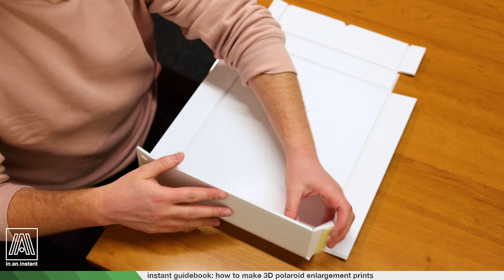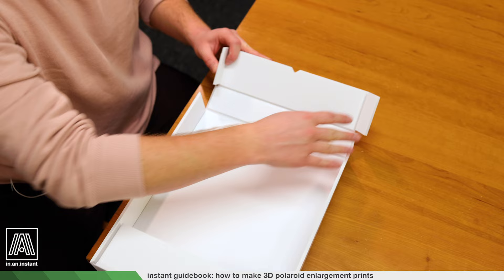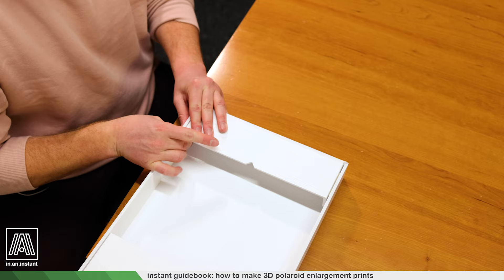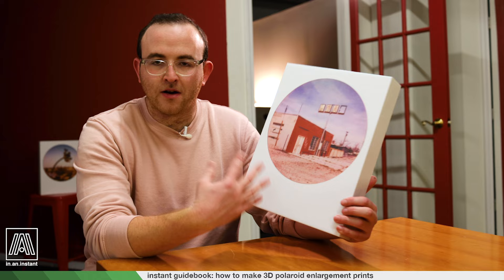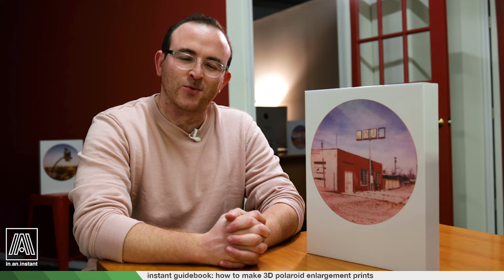It's very simple from here — you're just folding the side flaps in. Everything is preset, there's nothing you can really screw up, and then you're just sticking it into the sides. And there you have it, it's as simple as that. Now you have your very own 3D Polaroid print. I really like these things — I'm going to keep ordering them for shots that I really dig and probably put them all in a row. You could do some really cool displays with these; they're very large and just visually appealing.